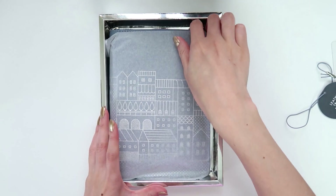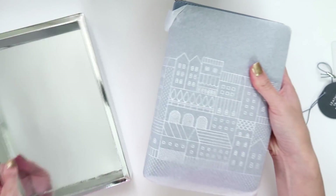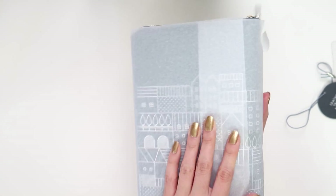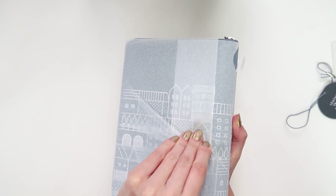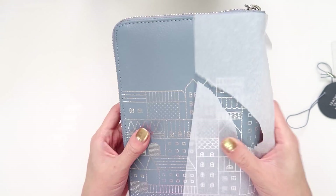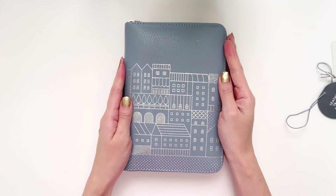I'm gonna put that box aside and it comes wrapped in tissue paper, so I'll just take this off. And there is the planner.